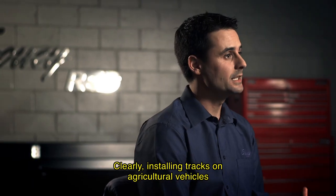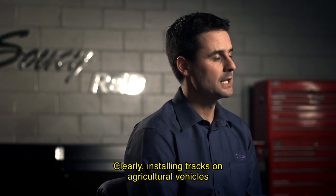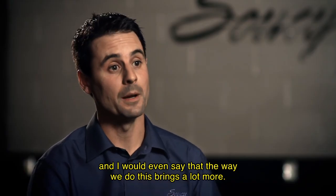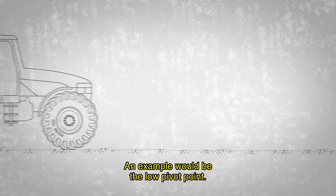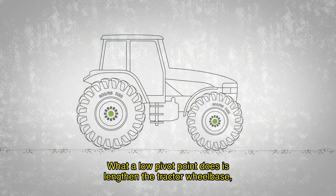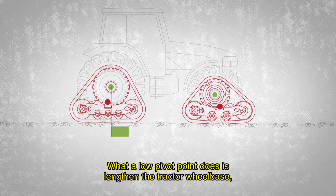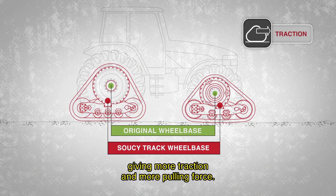Installing tracks on an agricultural machine creates a gain in traction and flotation. The way we do it brings a lot more — for example, with the low-point system. The low-point system stretches the track of the tractor, which results in more traction and more pulling force.